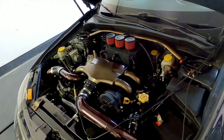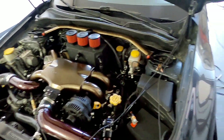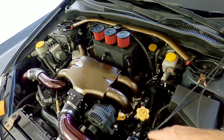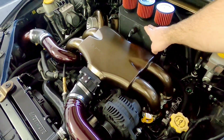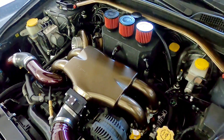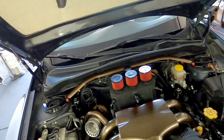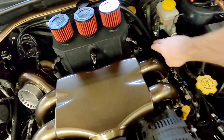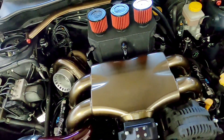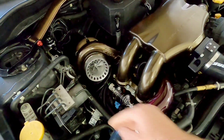A couple of other things I wanted to talk about on here. We have a full radium fuel system — radium regulator, radium rails, Red Horse Performance fuel lines. This nice custom breather setup actually doubles as the coolant overflow tank, so you have a heated can setup which helps remove condensation from the system. It still has a street PCV vacuum breather in there with a check valve that allows vacuum to be drawn on the can when driving on the street, which is good for emissions.